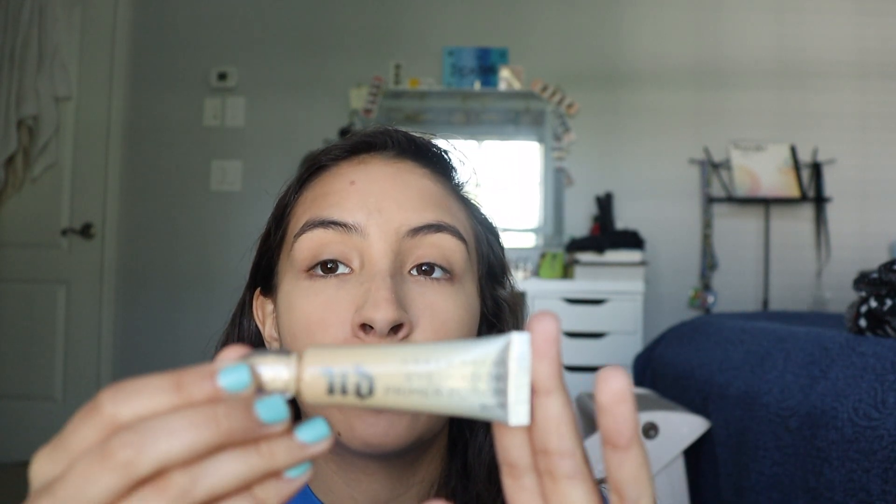Yes, we'll start on the eyes. The two palettes I'll be using are the Morphe James Charles collaboration palette and the Morphe 35B palette. These are old — the James Charles one is obviously about to be a year old, and this one I think is two or three years old. I don't believe in expiration dates; as long as they work, that's all that matters. To prime my lids, I'm using the Urban Decay Primer Potion.